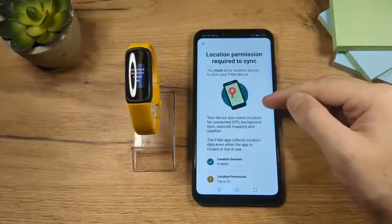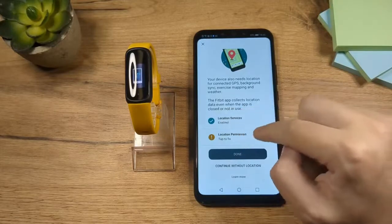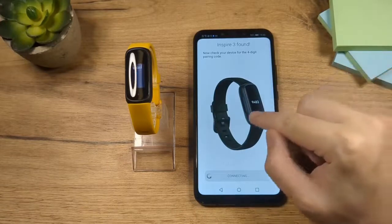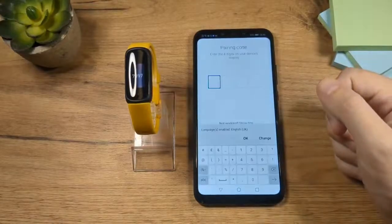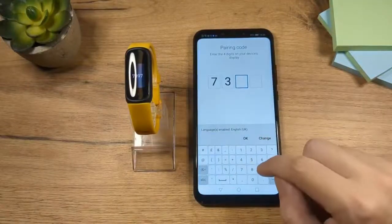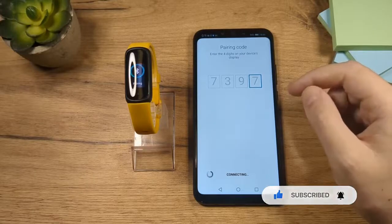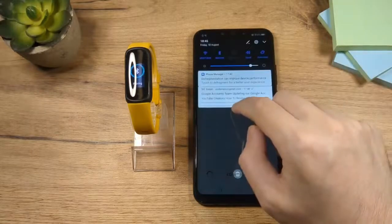On this page we need to allow the location access — scroll down, this first thing is going to be checked. Tap on location permission, then tap on allow. This is important for the GPS. Now you will see four numbers here on the Inspire — let's wait for them. Here they are: 7397. Enter them here and now you'll have to wait for the pairing. Make sure that your Bluetooth is on — that's one of the things I forgot to mention, so make sure Bluetooth is on.